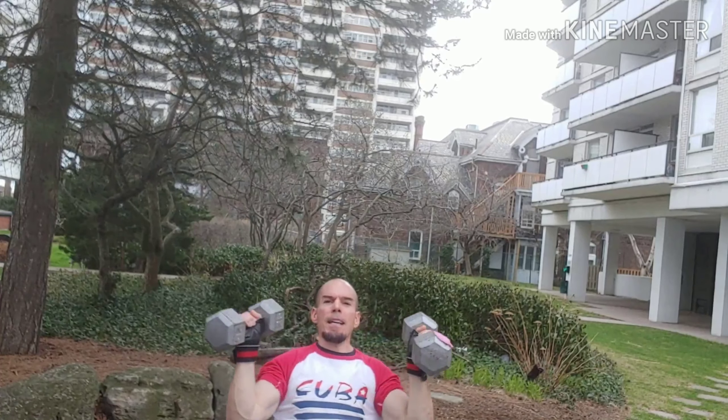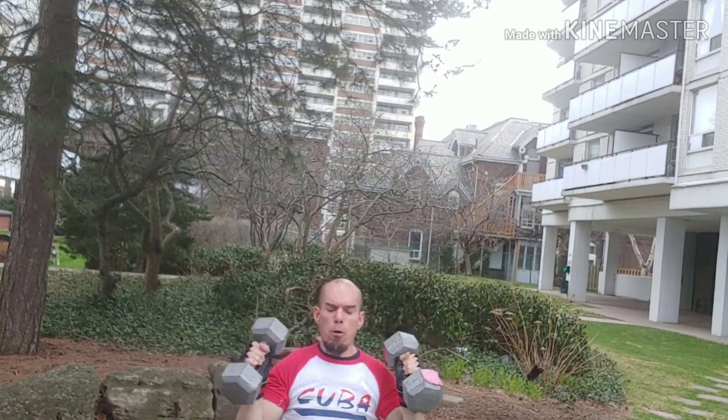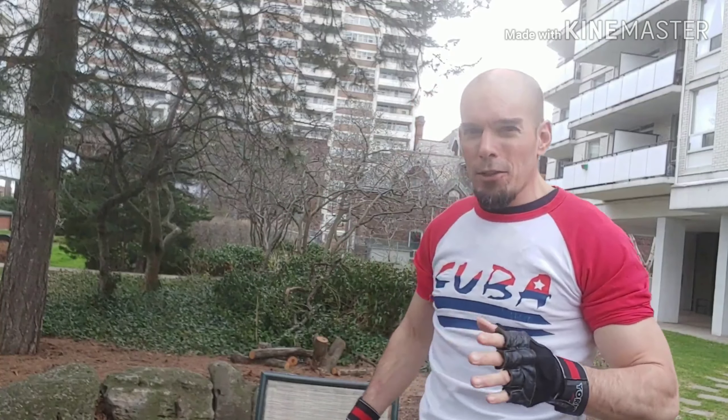Exhale at the top. You can mix it up. If you want strong, sexy shoulders, the shoulder press is a great exercise. Depending on your goals, aim for 10 to 12 reps, sometimes up to 15.